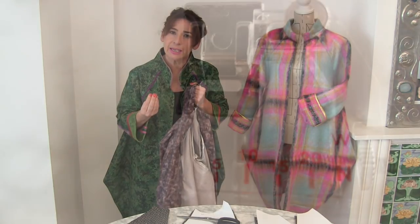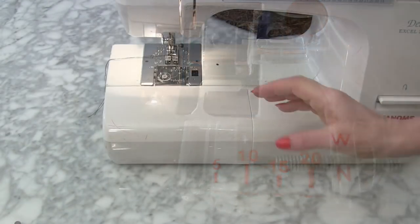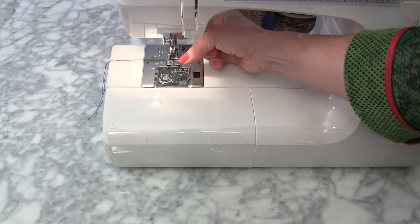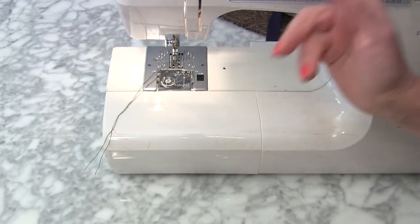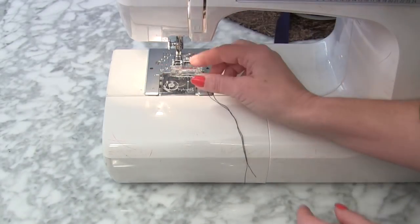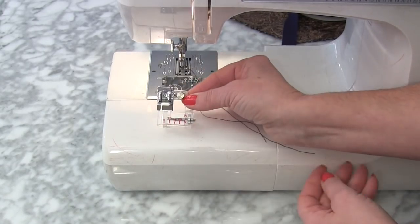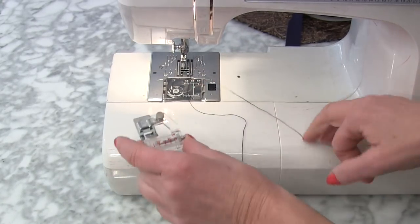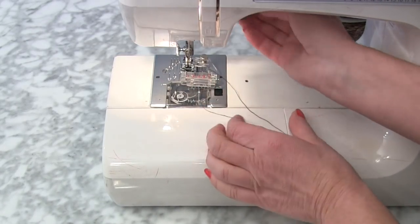Do you know what makes them very easy? If you use a special bias binding foot, it really helps a lot. The first thing we need to do is release our foot — always remember to store your foot away properly. It's got a little grabby bar on it, so that's our bias binding foot, and we just let it snap on like that.